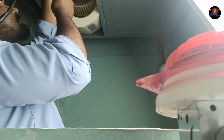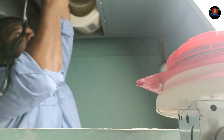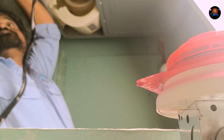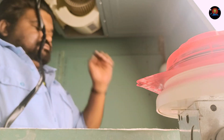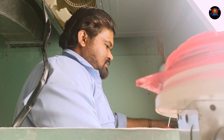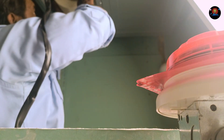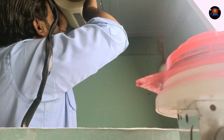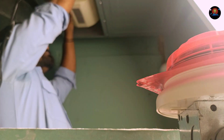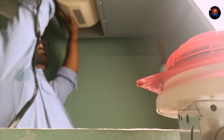We cannot repair it now, so we are changing to a new one. We are changing the two parts. We are installing the new motor to make it better and will show the next steps.